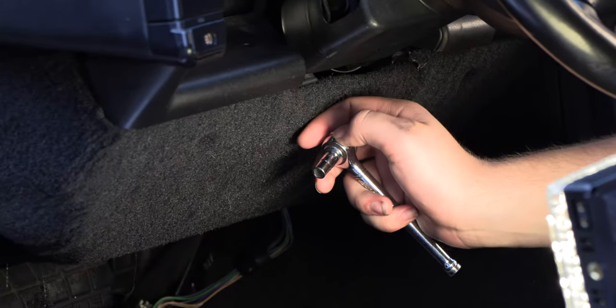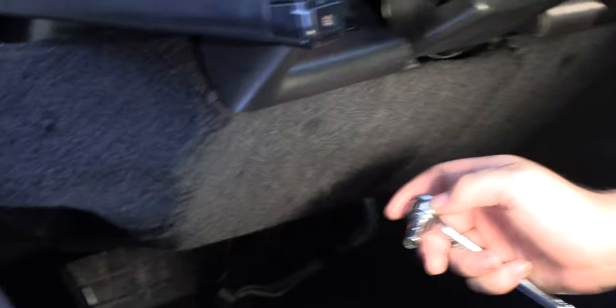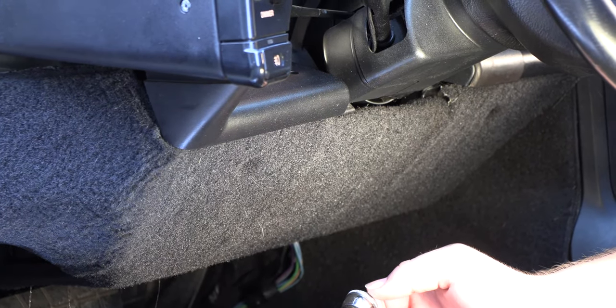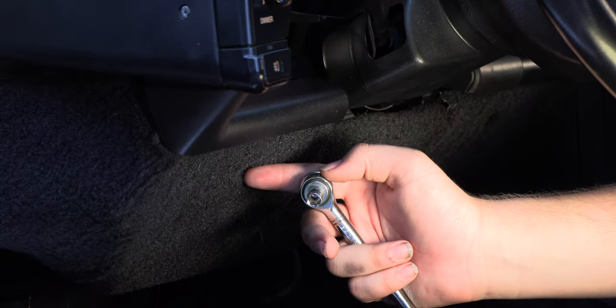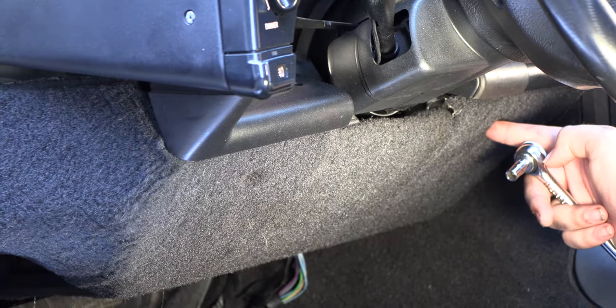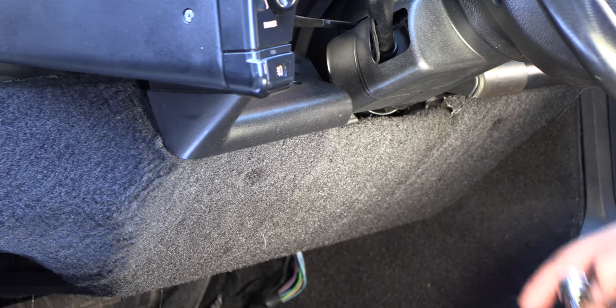The next step is to remove the two screws on the front of that panel. Those are going to be a 9/32 inch screw and they're located here and here. To do that we're going to use a 9/32 inch socket.